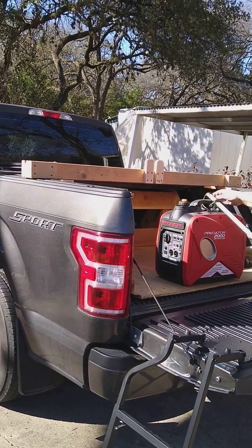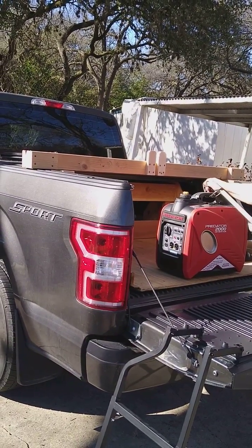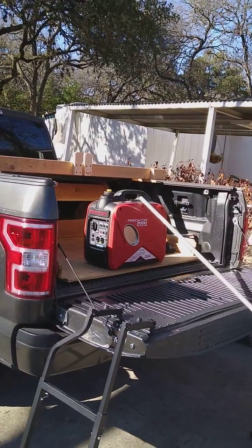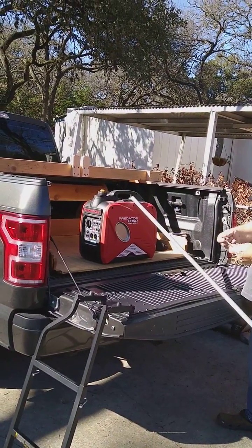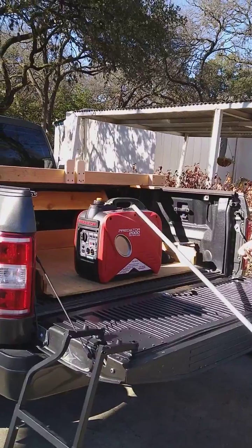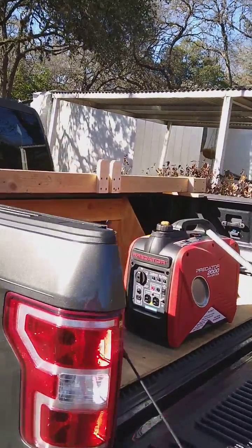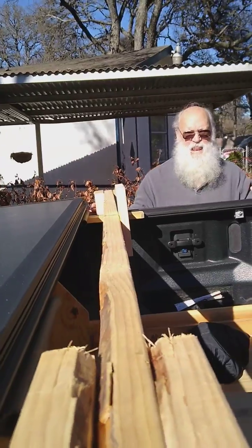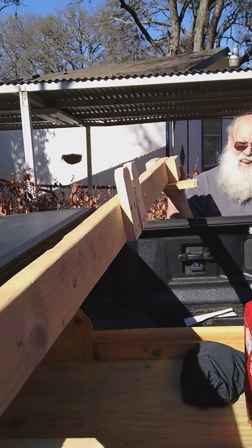Thinking ahead in years — not so much now, but as we get older — realizing lifting that up into the truck would not be an easy feat. So Chuck came up with a really cool fixture. He built this wooden piece here. I'll just kind of show you along the edge so you can see how it's made.